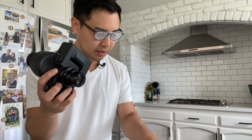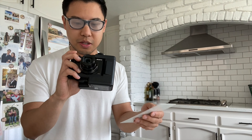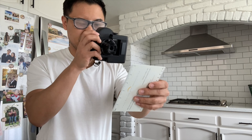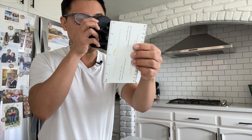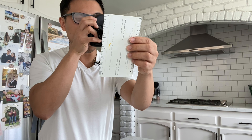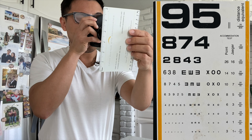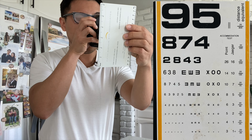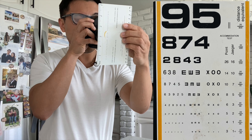Now I'm going to try the same tasks — reading this near card and looking at this bill — with the Retissa NeoViewer, to see what kind of difference we get in the vision. I'm looking at the near card. Yeah, this is a very significant improvement. 638... five, seven, four, five, six, three, nine, two, five...